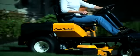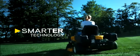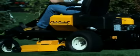Meet an industry best — the all-new Z-Force S. Only Cub Cadet can bring you an innovative zero-turn rider that changes everything by giving you, for the first time, a real choice in zero-turn mower technology.